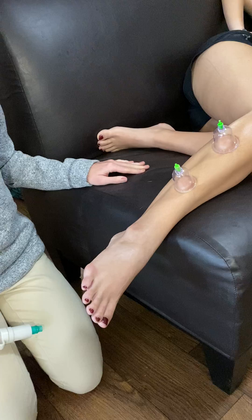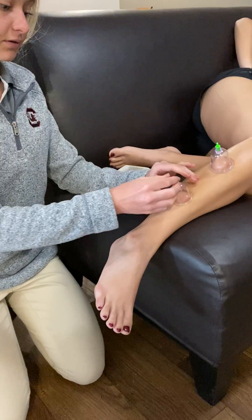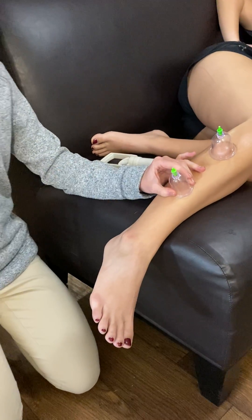Keep going nice and slow. We're going to do this for about 10 minutes, and then afterwards we can pull here to release the suction from the cups.